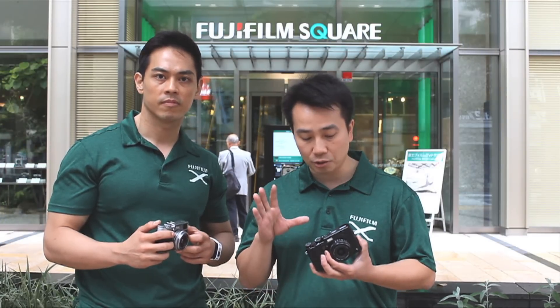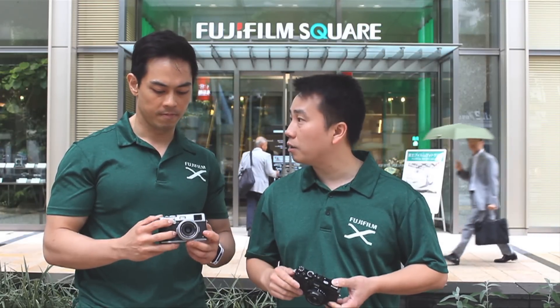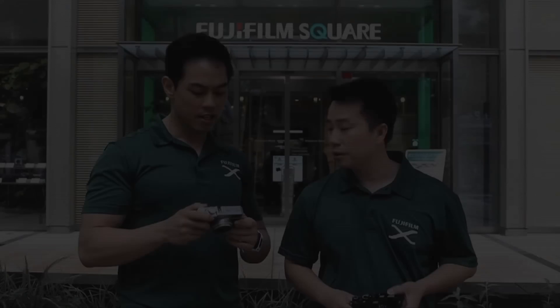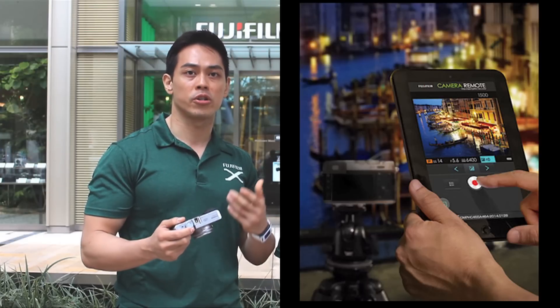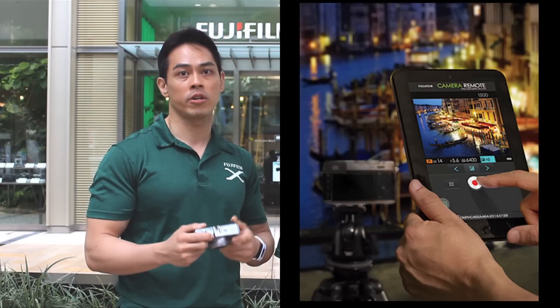Fuji is listening to feedback and incorporating it into cameras like the X100T. The camera also offers Wi-Fi capabilities, carrying the same capabilities as the X-T1. By pressing the Wi-Fi button, it creates wireless connectivity. You can download the Fujifilm app, which gives you control over shutter speed, aperture, and ISO, lets you press the shutter button in the app, provides a live view of exactly what you're framing, and includes touch focusing — a great and very useful addition.